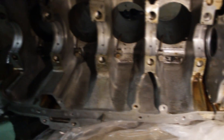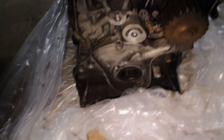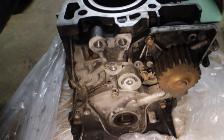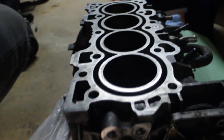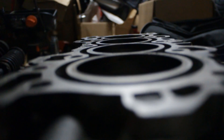Next on the list I have a Cometic head gasket with ARP rod studs. After that I have a timing belt and water pump kit from eBay — Gates is the popular manufacturer for that kit and everybody says good things about them.